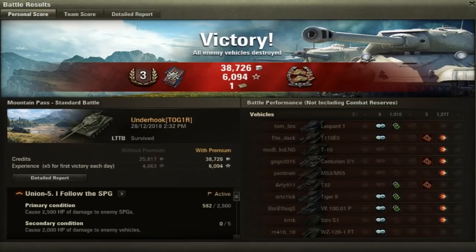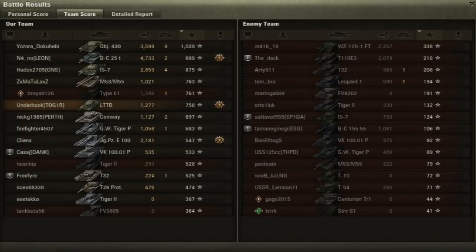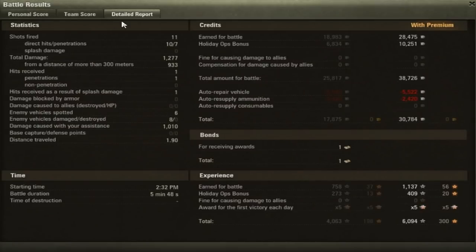That was just a quick spotting game — only a Class 3. We did get the Confederate medal and finished about middle of the board. 11 shots, 10 hits, 7 penetrated — not bad. As long as you get side shots, it's alright. 1,277 damage total, 933 of that was from long range. We spotted 6 vehicles and damaged 8 of them, and did 1,010 spotting damage. It earns pretty good income — although after taking off the 10,000 holiday bonus, we probably made about 20,000 credits, which is okay for an average Tier 8 game.